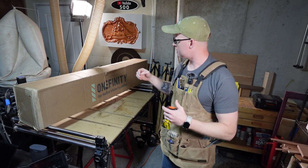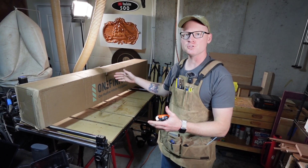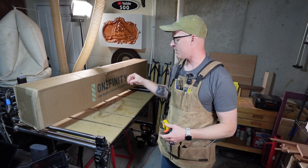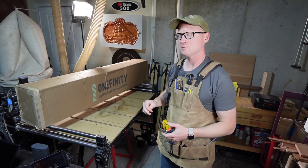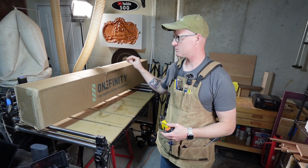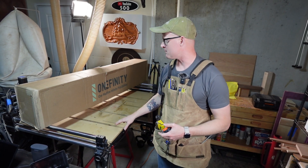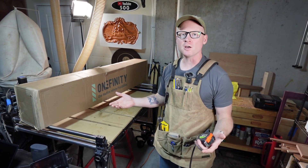All right guys, today's finally the day — Onefinity delivered my Revolution. This is going to go as an attachment to my original Journeyman. I have a 48 by 32 cutting area. In this box there is the Revolution and the kit for the QCW frame that I can mount this directly to the table. Today we're doing an unboxing and then I'm going to go ahead and get it set up.